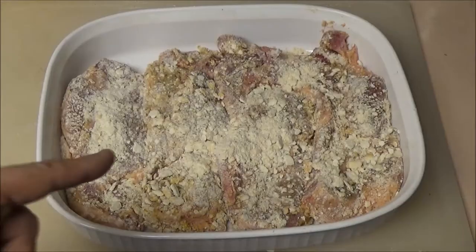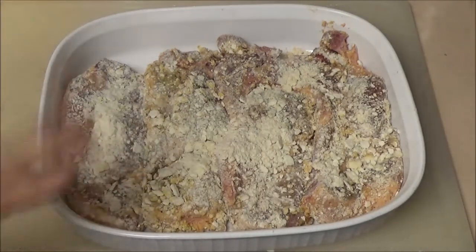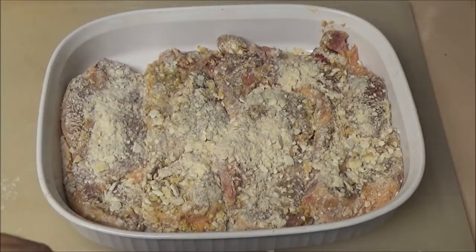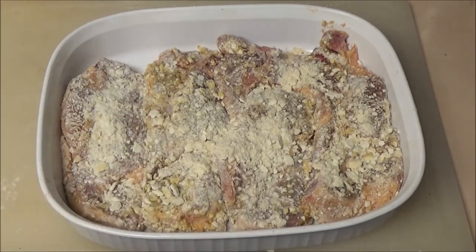I'm going to do that to all four of them and put them in the oven. Okay guys, there they are. I know they're not supposed to be touching and all that, but it's okay — it won't hurt a thing. I've got the oven set at 400 degrees and I'm going to turn it down to 350 now. I'm going to let these bake for 35 minutes and then we'll check them.